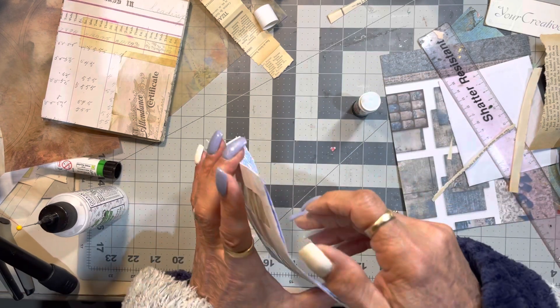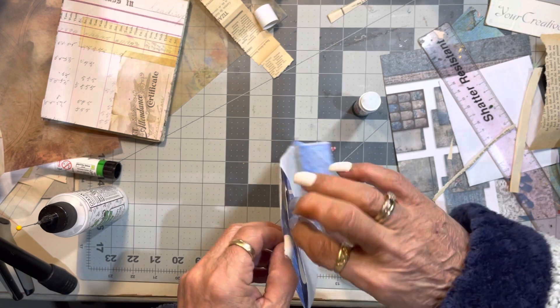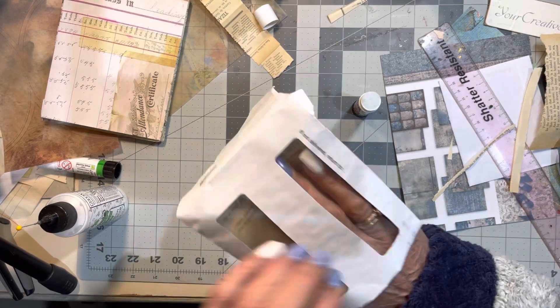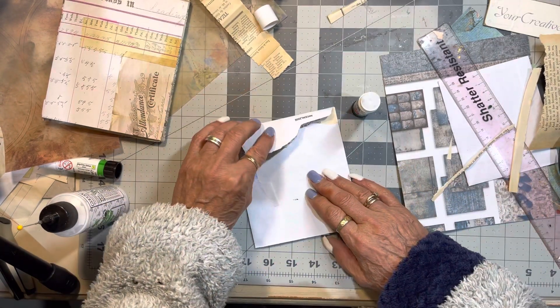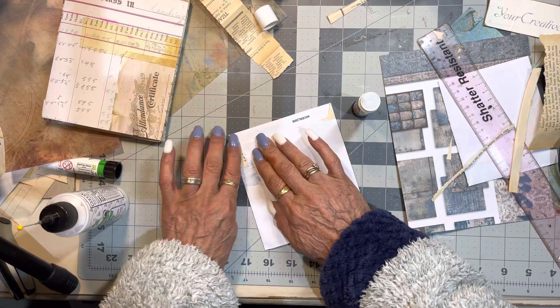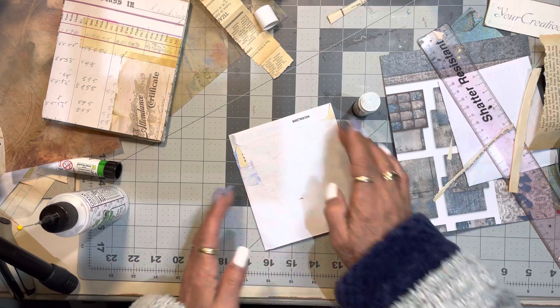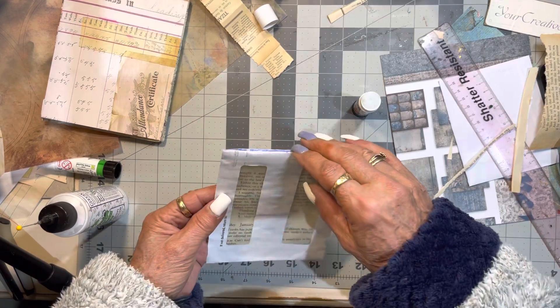I'm just going to go in there and make sure that... hang on a minute. I didn't want that glued. That's all right. And then I go like so, and we've reinforced it. And that's all we need to do — and it's good.